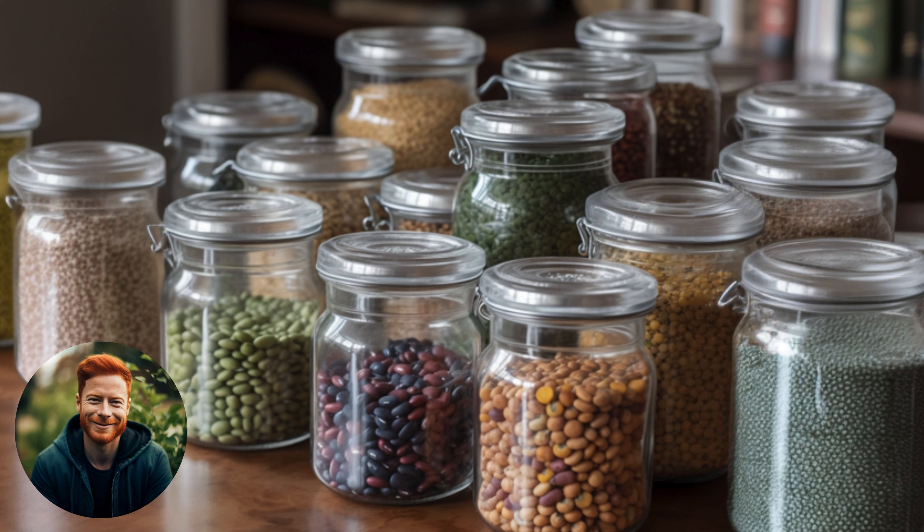Step 4: Shelling the pods. Once your pods are dry, it's time to shell them. Just crack them open and collect the seeds. Make sure to discard any seeds that look damaged or discolored.